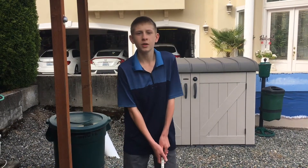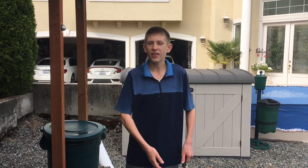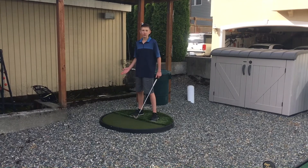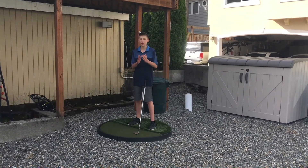Today we're going to go over pitching, and in particular the flop shot. A pitch is any shot where you want to hit a little higher and a little further than a typical chip, and that generally requires opening your stance up just a bit. Now before you attempt a flop shot, the first thing you're going to want to ask yourself is how much room do I have to stop the ball?